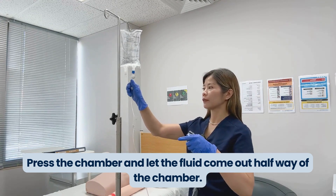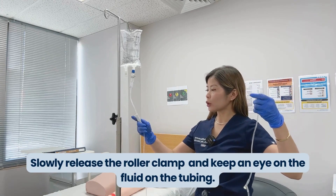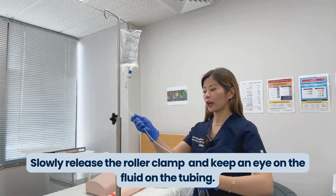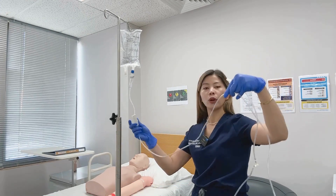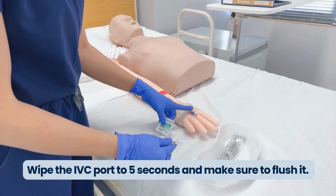Make sure your tubing is free from any tangles. Then slowly release the roller clamp and keep an eye on where the fluid is flowing, to make sure that there are no air bubbles flowing through your tubing.